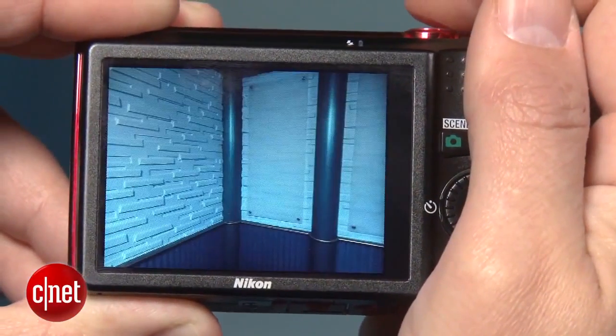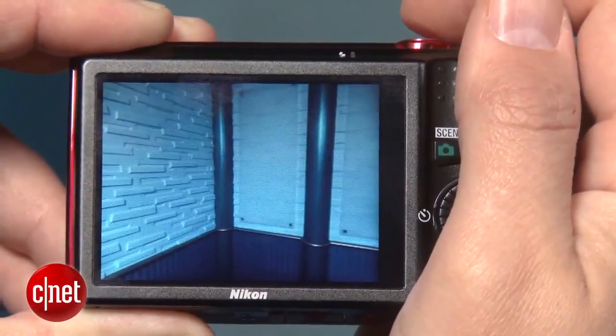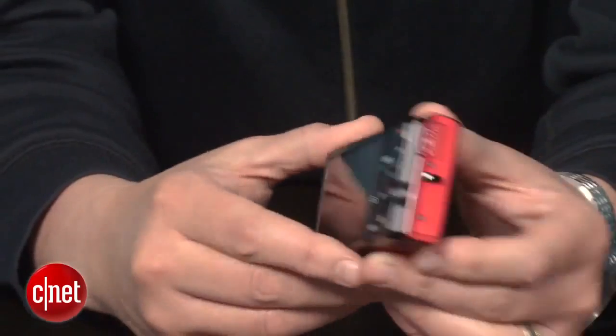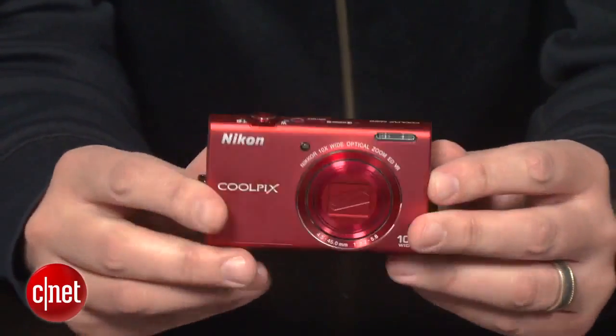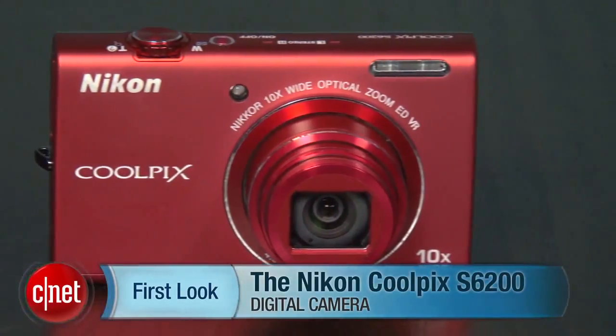The camera's shooting performance is somewhat slow too, and that's partly because the camera seems autofocus-challenged. Basically, if you need a simple pocket camera with a wide, long lens for casual snapshots of still subjects in good lighting, this is an option. I'm Josh Goldman, and that's the Nikon Coolpix S6200.